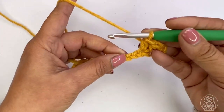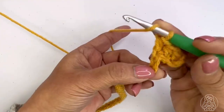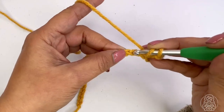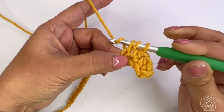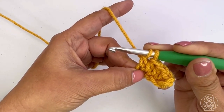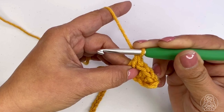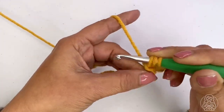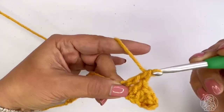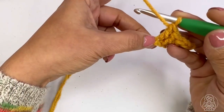Next, complete a double crochet stitch in each of the next two stitches. Yarn over, insert your hook, yarn over again, pull up a loop, yarn over, pull through the first two loops, yarn over, pull through the second two loops. Add another double crochet stitch right next to it, then add a treble in the next three stitches.